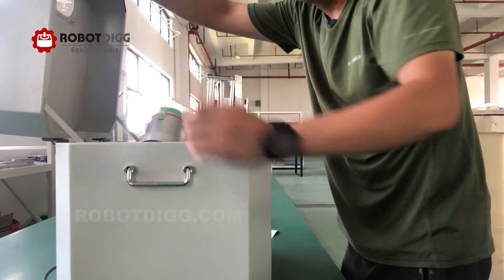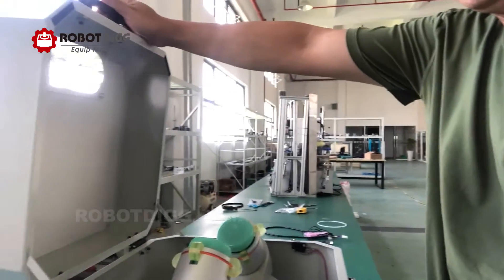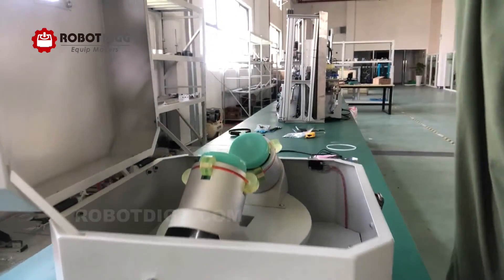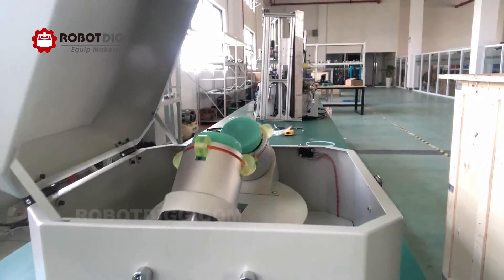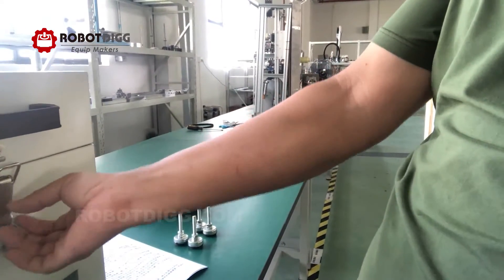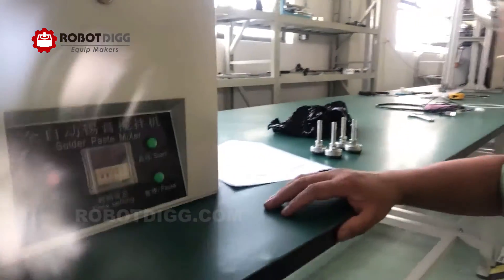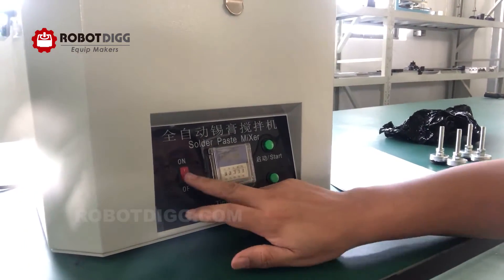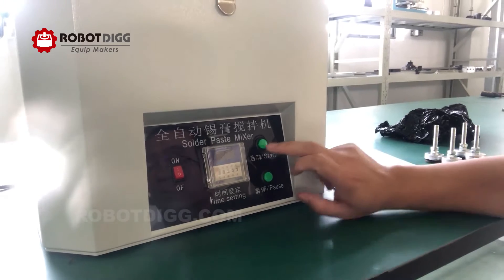After we put the two cans of solder paste into the solder paste mixer and close it, here you can see there are buttons — on and off — and also a start button.